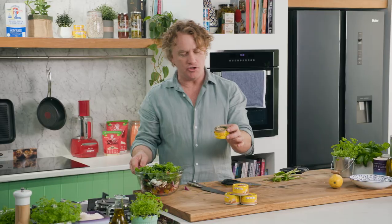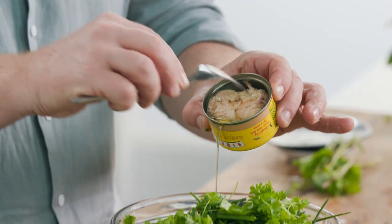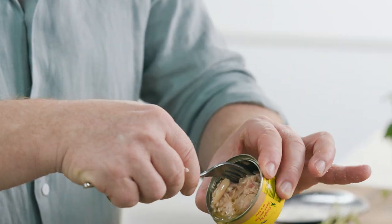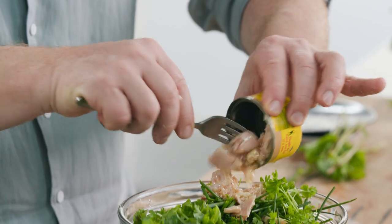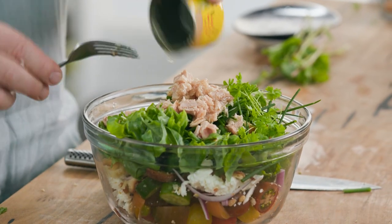Now we need to give it some protein, and for me there's nothing better than tuna. This is canned tuna and believe me it's delicious — it's already infused with garlic. I'll pull a little piece of garlic out of there that's been roasted and it just falls apart. You just pull it out of the can like this and put it in there, and you can see I'm using the oil as well.